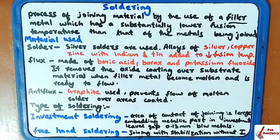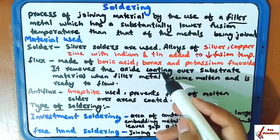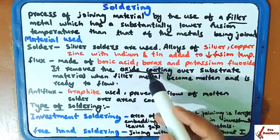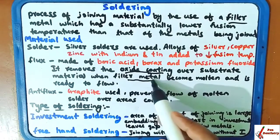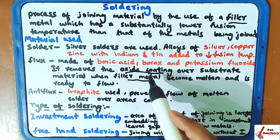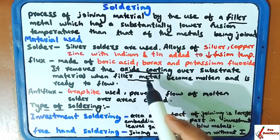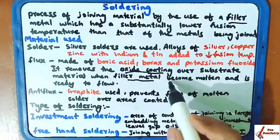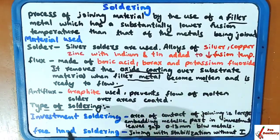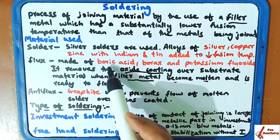Flux is used because it removes the oxide coating over the substrate material. When the filler material is added, an oxide layer forms, and to reduce or inhibit that oxide coating, we add flux. Flux also helps the material to flow. The flux used is made up of boric acid, borax, and potassium fluoride.